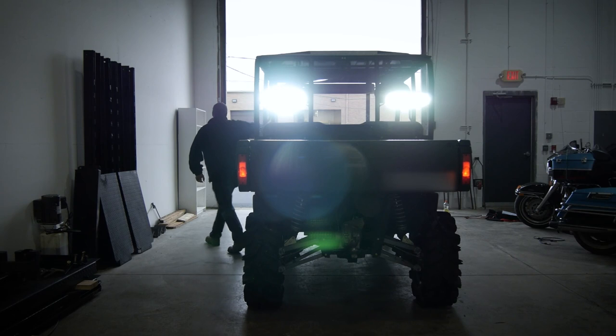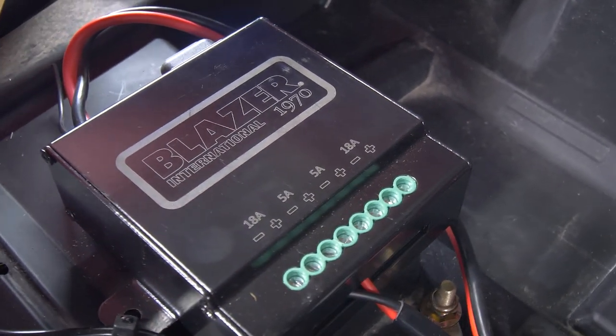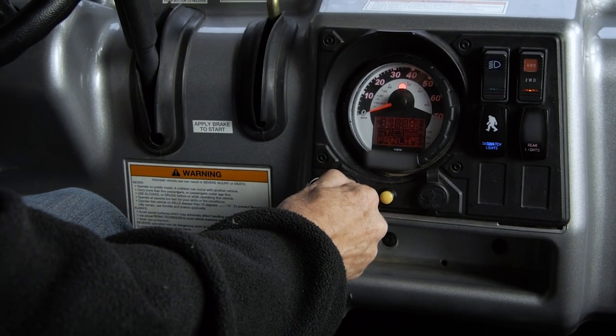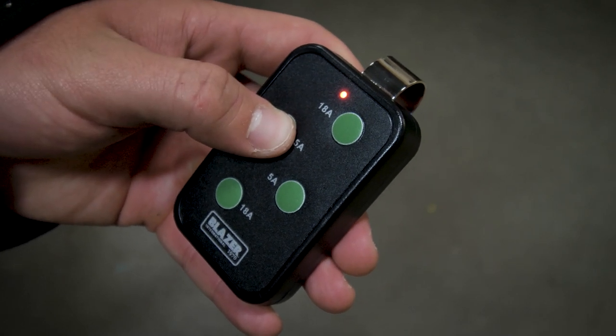If you forget to turn off your lights, the module has a low voltage protection circuit and a sleep function that will automatically turn off the system, preventing your battery from discharge. And if the sleep function activates, simply turn on your vehicle and press any button on the remote to reset the light.